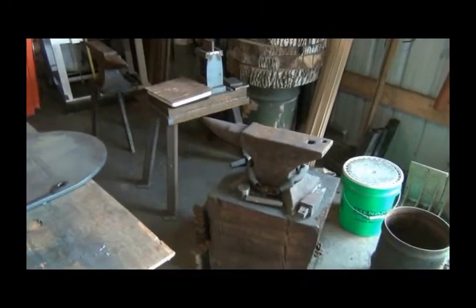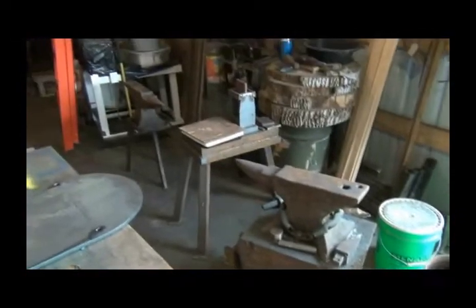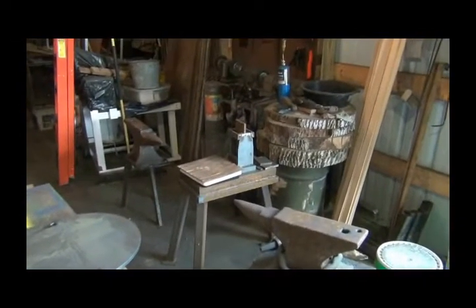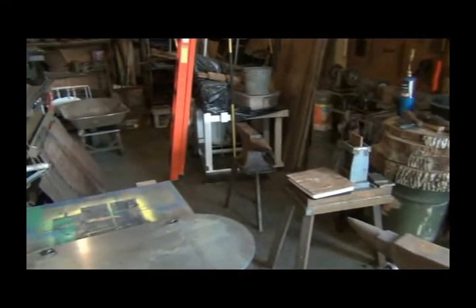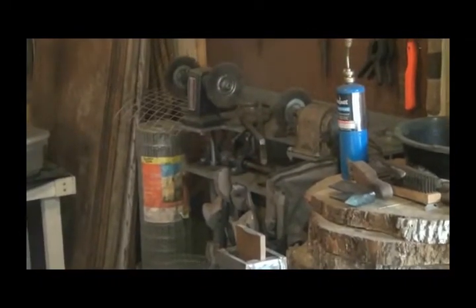My anvil - my old Mousehole anvil. My striking anvil with the guillotine tool. And my American Wrought Iron anvil. My buffing wheels back there that I've got to get a bigger motor for. Stronger torch. My forge with the crank blower - I'm going to be working on that. I got a new one I'm building. There's my grill. My sand blaster.